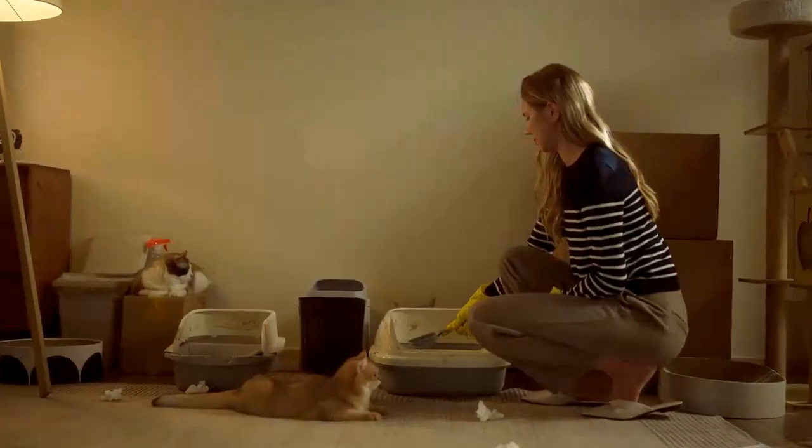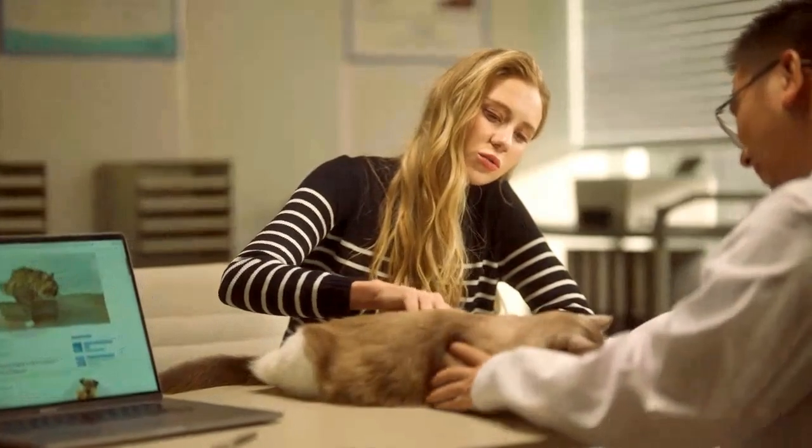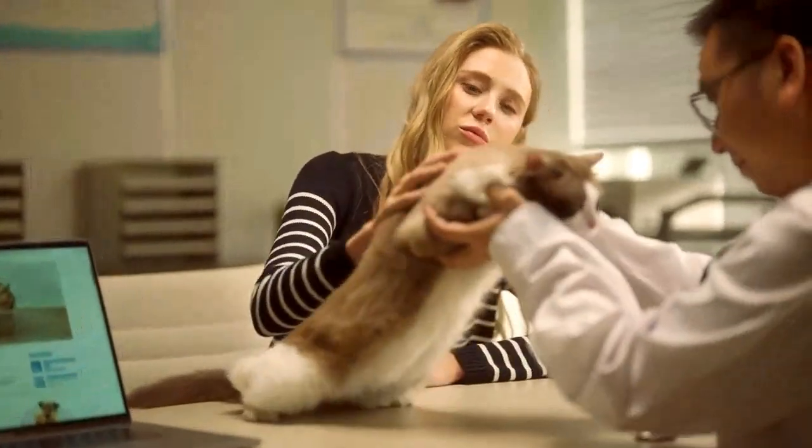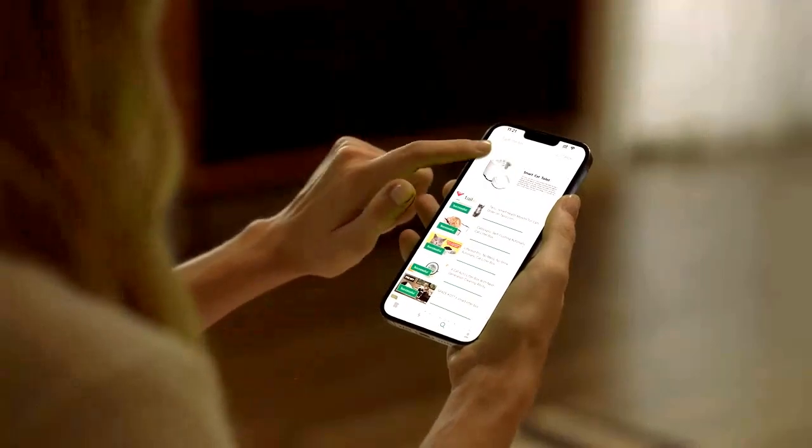A litter box that isn't cleaned promptly creates unpleasant odors and can also impact your cat's health. Introducing For Roommate Automatic Litter Box.